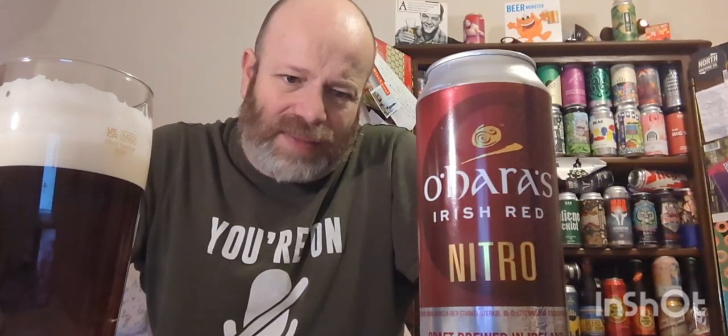It's everything I expect out of a nitro. The body is light and fluffy - the aeration of it all is very fluffy, very smooth, easy drinking. The flavor - it has got a little bit of flavor to it for a nitro. Hint of grain, there's a hint of slight berriness, a sourness, a bitterness there.